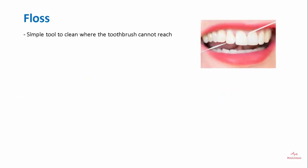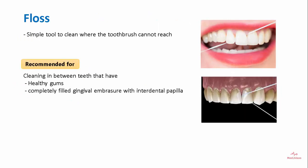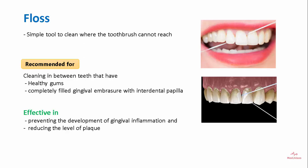Floss is a simple tool used to clean where the brush cannot reach. It is recommended for cleaning between teeth that have healthy gums and embrasures completely filled with interdental papilla. It is effective in preventing the development of gingival inflammation and reduces the level of plaque.